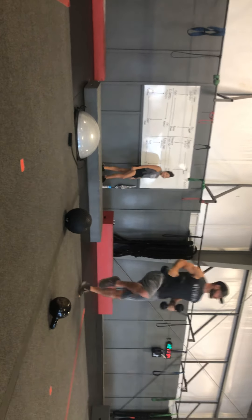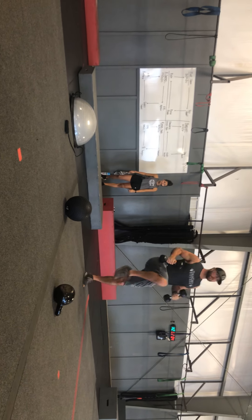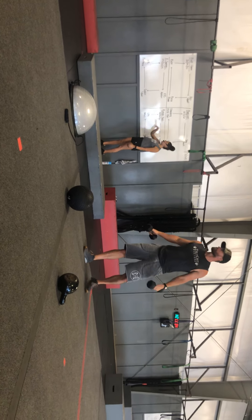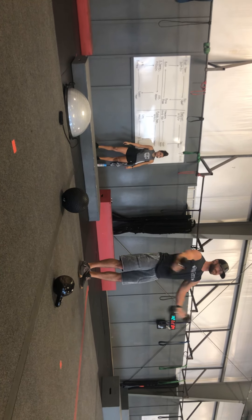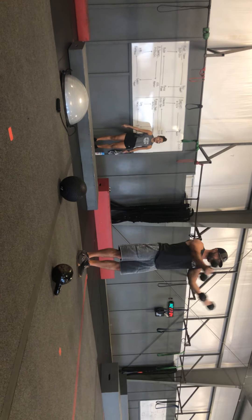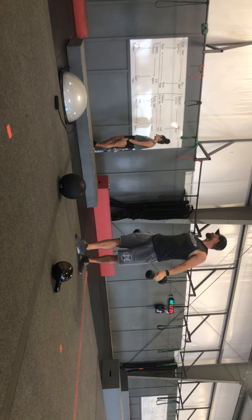High knees is the next one. If you want to hold those dumbbells, feel free — that's a nice little burn there. And last but not least, standing chest fly: arms go out and then squeeze in, getting those pec muscles squeezing together and controlling it on the way down.